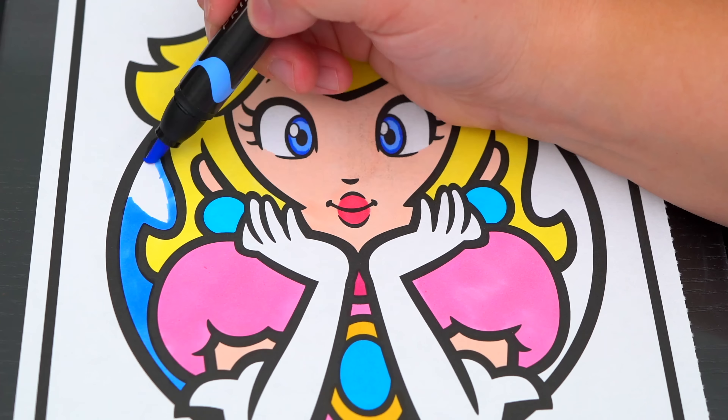So today I'm gonna color this picture of Rosalina. Let's start on her face first. She has blue eyes and pinkish peach lips. Her skin is a really light peach. Her earrings are yellow. And her tiara is silver with blue and pink stones. Her dress is aqua blue with a yellow and silver star.